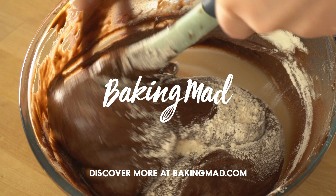It's important to do this really carefully. You don't want to knock out any of the air bubbles that you've incorporated when beating the ingredients together beforehand. So I'm just going to keep repeating this process until all the flour is mixed in.